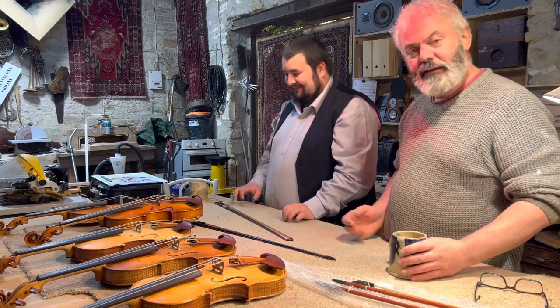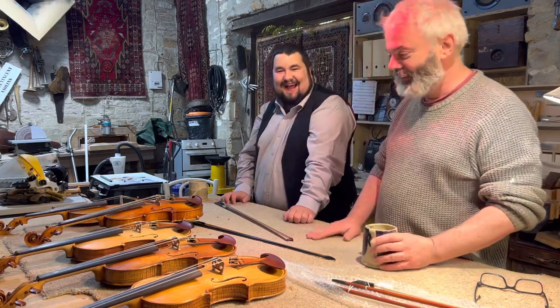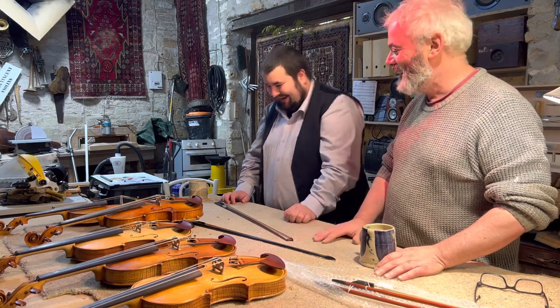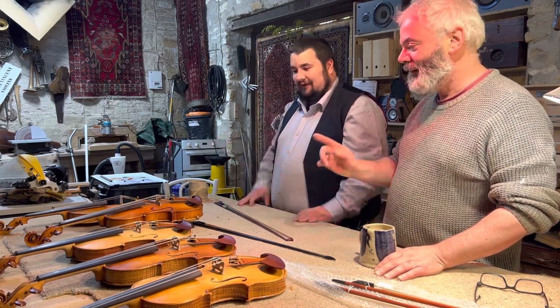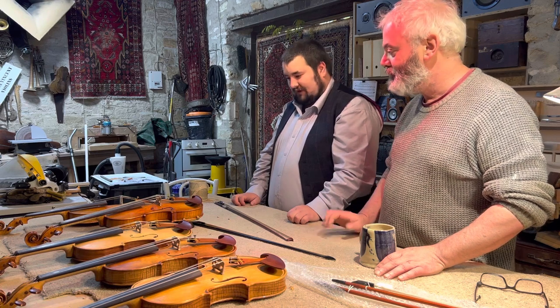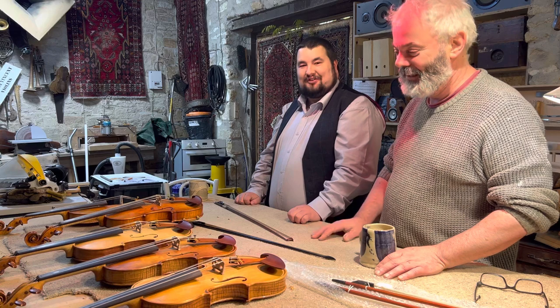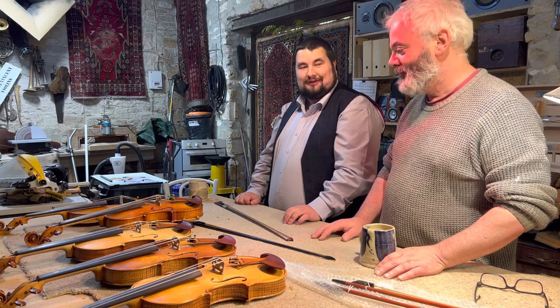I suppose I'm looking for everything! So, viola player coming in the room — I've just labelled him a viola player. No, I will be making a viola soon; I've been saying it for about two years now.